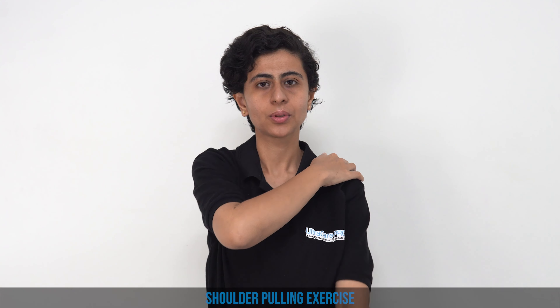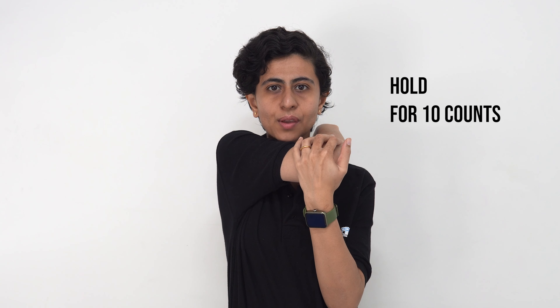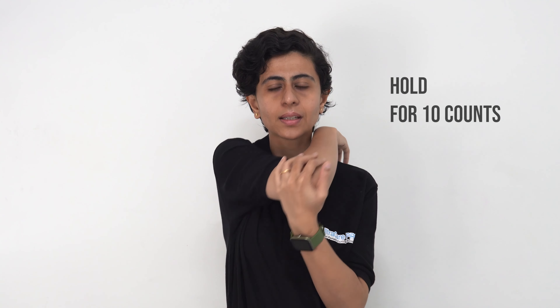The last exercise is keeping this hand on your shoulder and pulling the shoulder backwards so that you can feel the stretch. Hold it for a count of ten, then relax. Repeat similarly with the other hand — five sets of ten on each side.